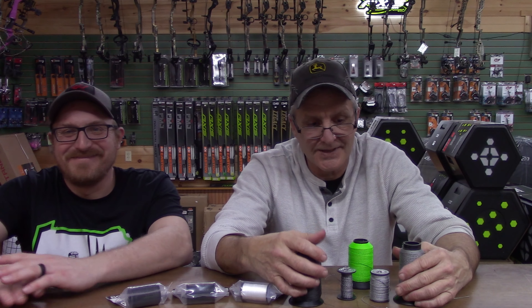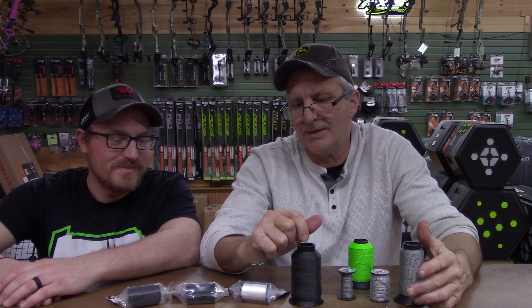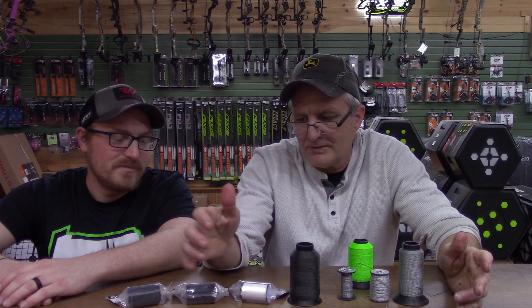Personally, I don't wax my strings — if my strings wear out, I just build a new set. But that's just me. If you wax your strings and take care of them, you'll get a long time out of a good set of strings for sure.